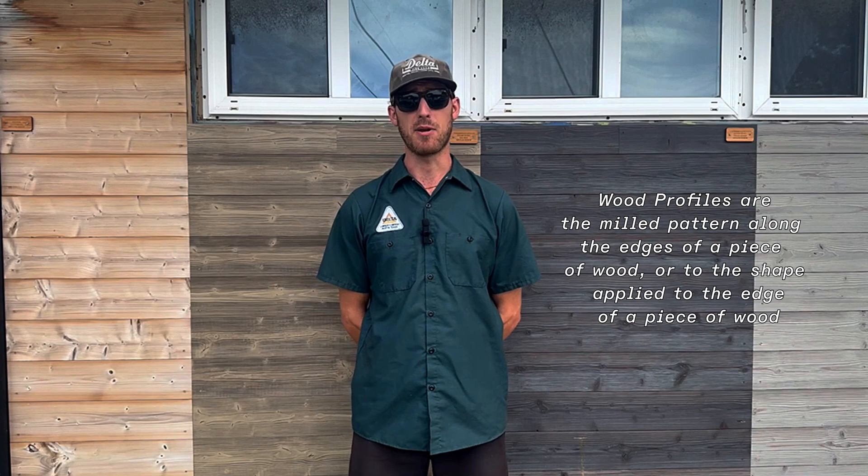Hi, I'm Barry Krugel, technical director here at Delta Millworks. We wanted to talk to you today a little bit about profiles and different types of profiles that we offer here at Delta. The two main standard profiles we offer at Delta Millworks are tongue and groove and shiplap. Both offer different capabilities and pros and cons to each.